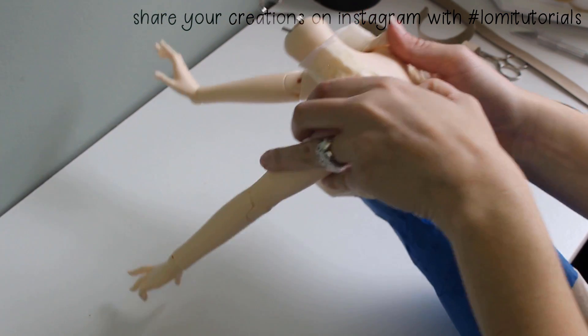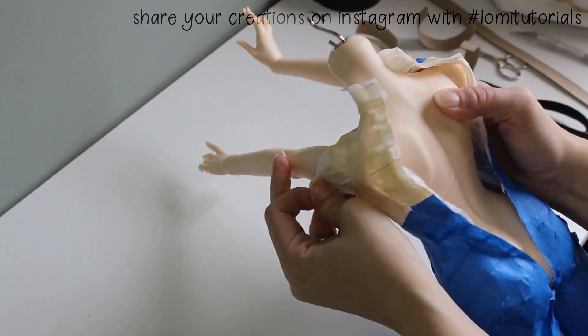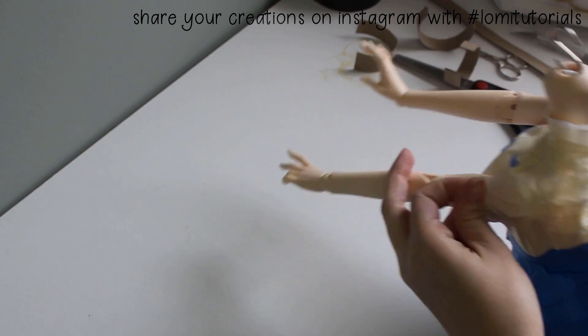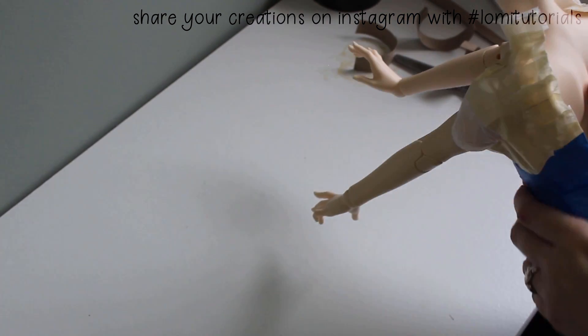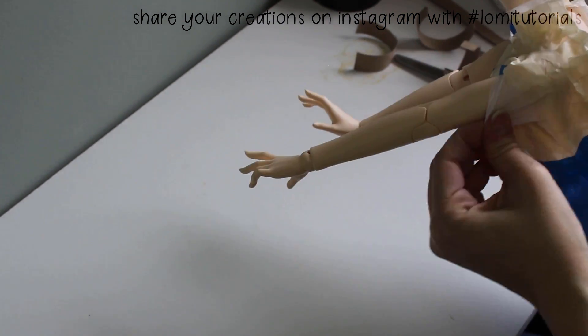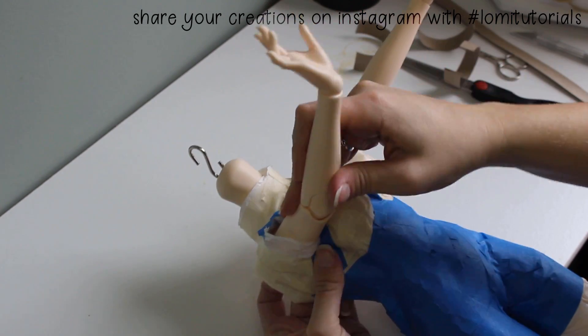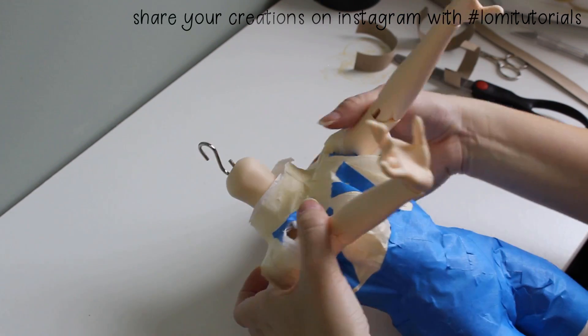Once the dress form is cut open, it's time to peel it off. Wiggle the form off a little at a time to make sure it doesn't get damaged or distorted. It's tough to get it to come loose at first because it's skin tight, but eventually it'll come off and you'll be able to slide it off your doll just like clothing.